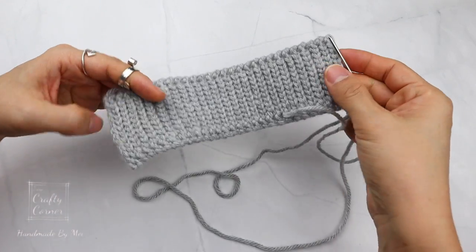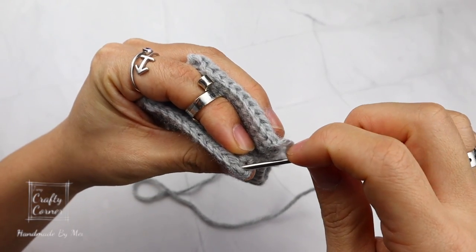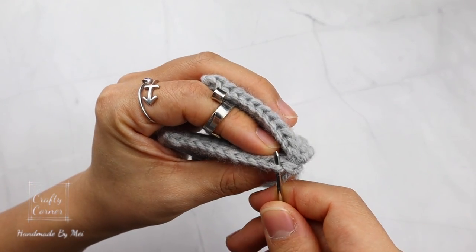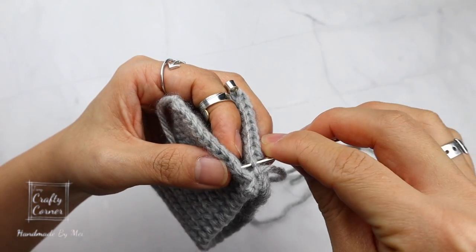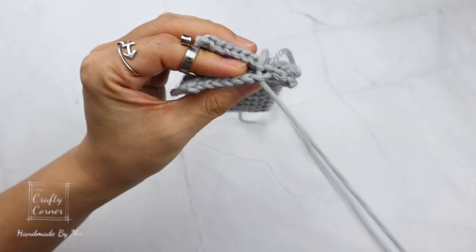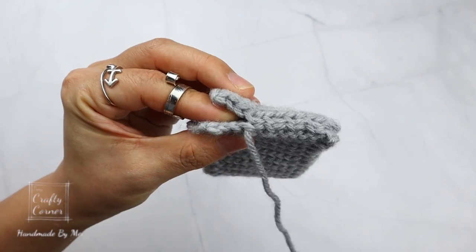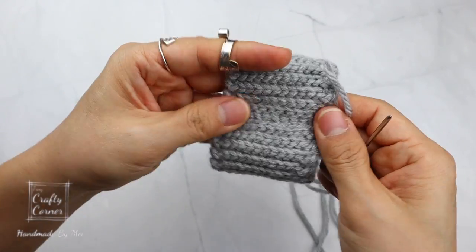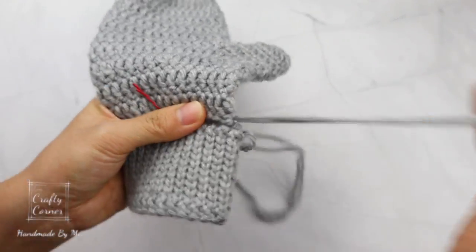Leave a long tail and cut yarn. With the yarn needle, stitch the ends together. When attaching the two pieces together, use stitch markers to hold them in position.